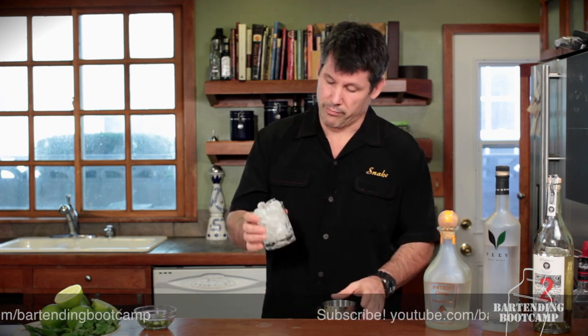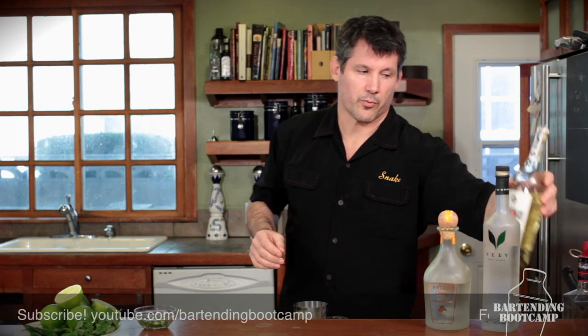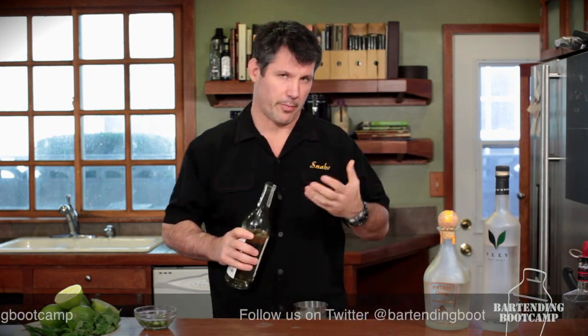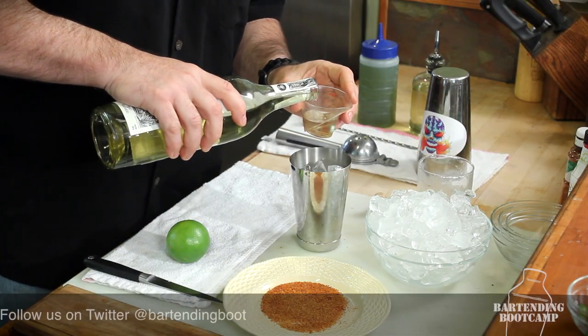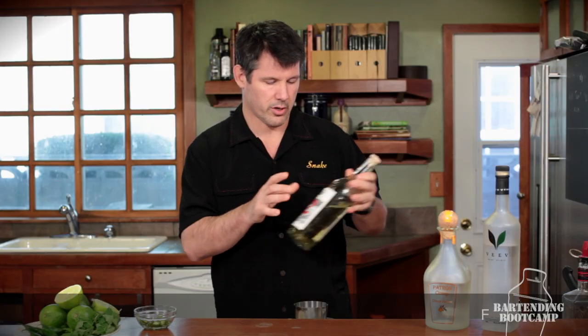We're going to start with our pre-measured ice, put that in our mixing cup. We'll start with some really good organic tequila. I like to use reposado tequila because it's got a little bit more body, a little bit more flavor, and it'll hold up really well against the serranos and the mint. So we put two ounces in there.